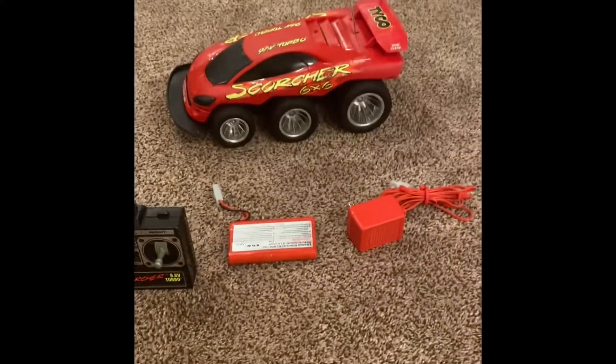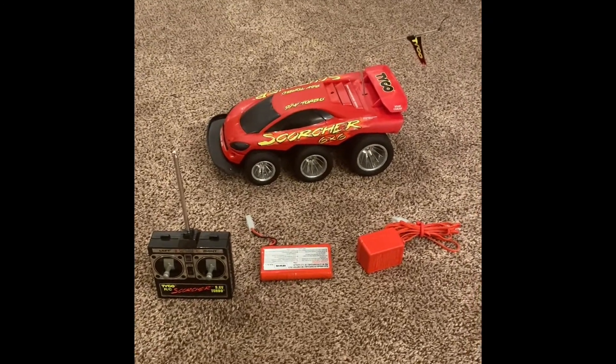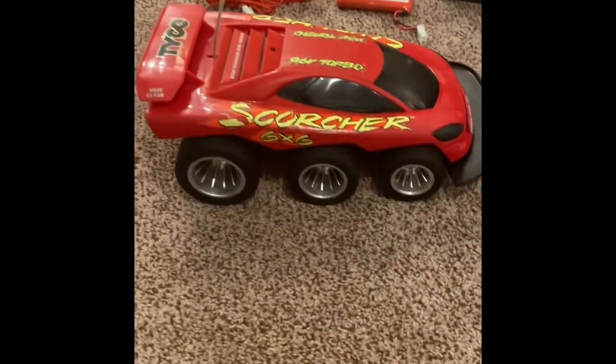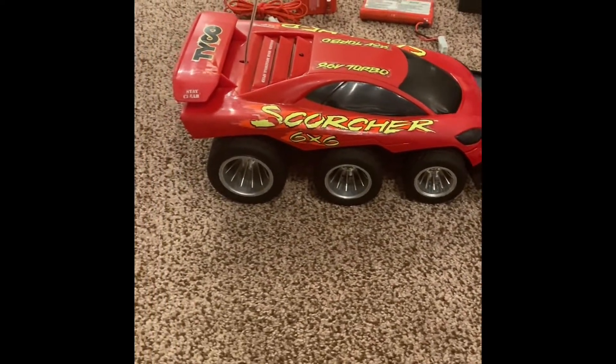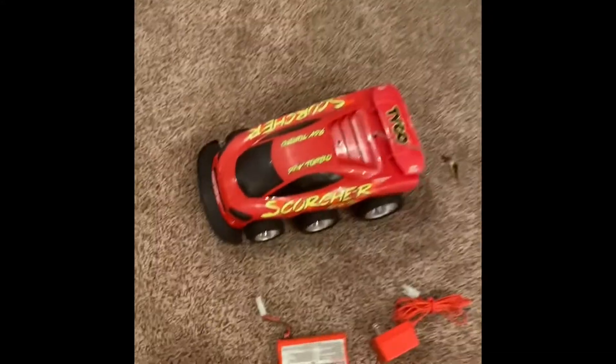The best Christmas that I've ever had in my life. I was seven years old, 1993, and this was everything. So thank you, mom, for getting this for me. I had to re-buy it as an adult — the other one got lost in the shuffle. But I'm proud to say that it's in my possession again.